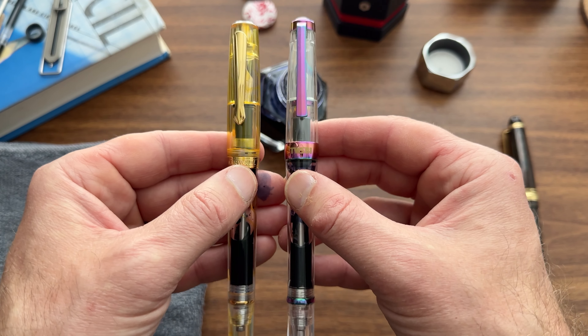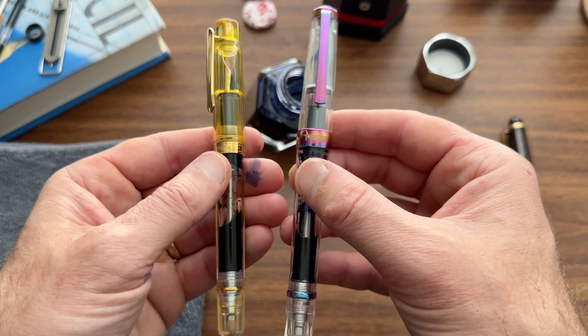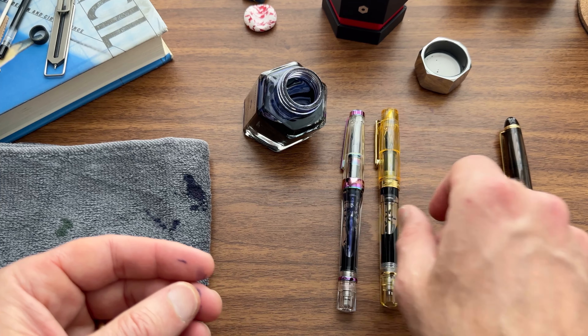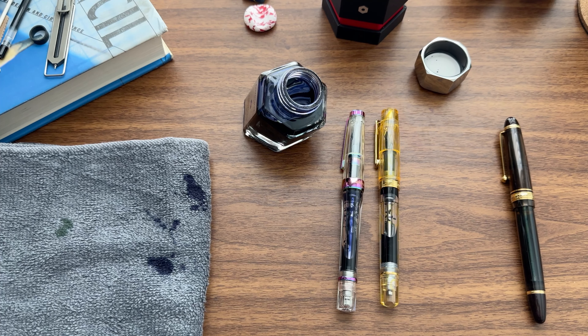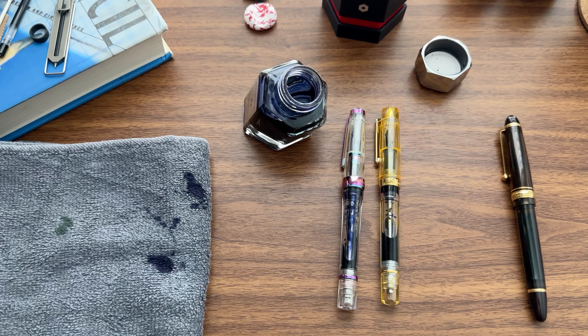As I locate some more of those pens in my collection — it's been a while since I've pulled out my vintage pens — until then, check out the other content I have on both the blog and on the YouTube channel, and be sure to give us a follow because it helps us reach a new audience and expand our company. Thank you.